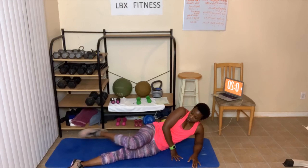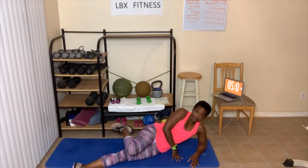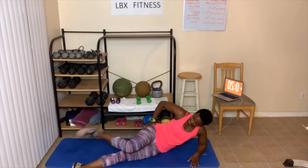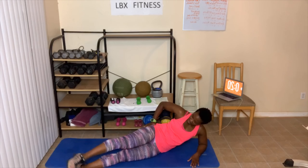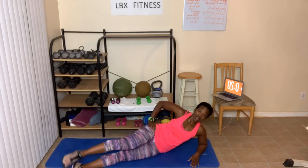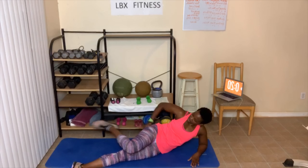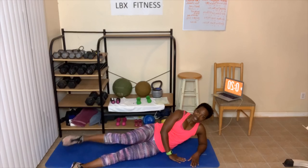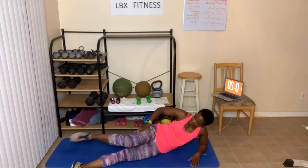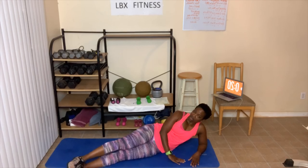Here we go — one, two, three, four. It's not going to burn as fast — five, six, seven, eight, but here it comes — nine, the burn — ten. Ten — where did you feel this at today? Eight, I feel it right here — seven, six, five. So we may feel it here, here — three, or here — two, one. Great job everybody.